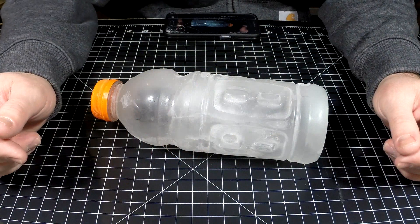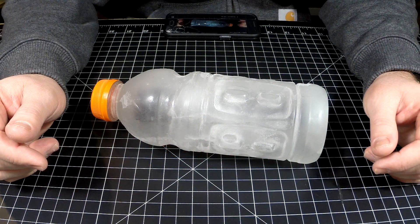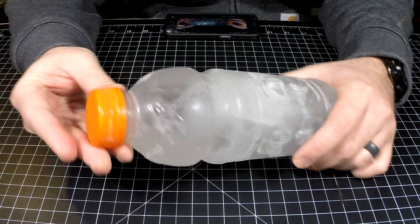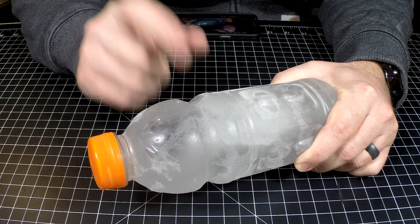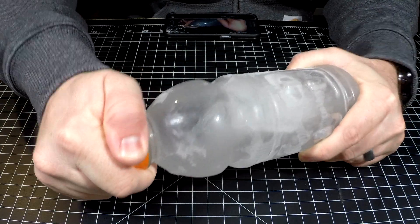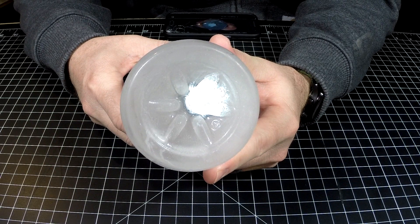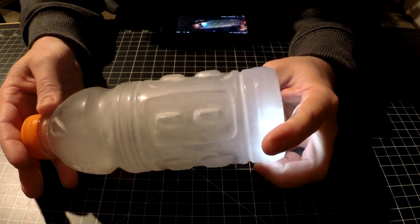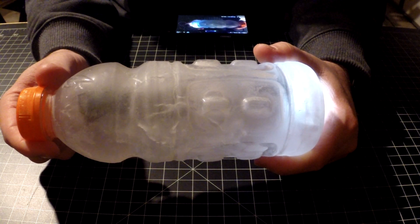Hey guys, Nick here at GearNut. I was really curious about how waterproof the Nitecore MH12 GTS was. So what I did was take off the little tactical ring and the pocket clip, and I put it inside of this Gatorade bottle which is now frozen solid. I put this in the Gatorade bottle and stuck it in my freezer, and it's been in there overnight.